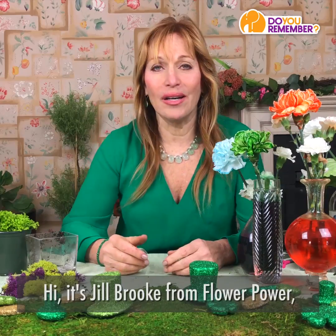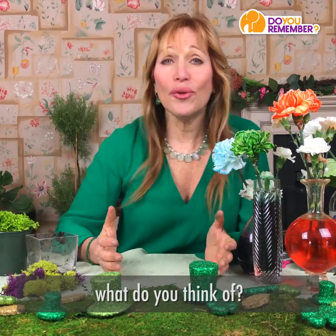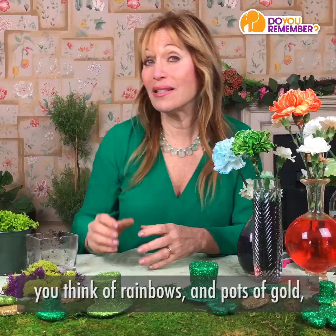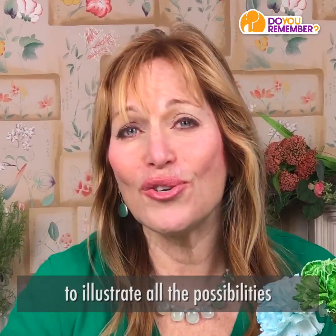Hi, it's Jill Brooke from Flower Power, where we tell stories through flowers. When you think of St. Patrick's Day, what do you think of? You think of all things green, you think of rainbows and pots of gold, and good luck. So in honor of St. Patrick's Day, we're going to do three projects to illustrate all the possibilities of St. Patrick's Day.